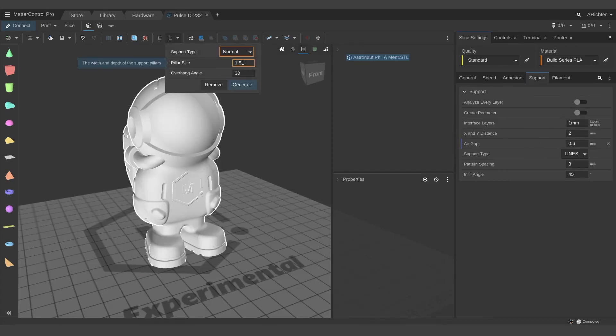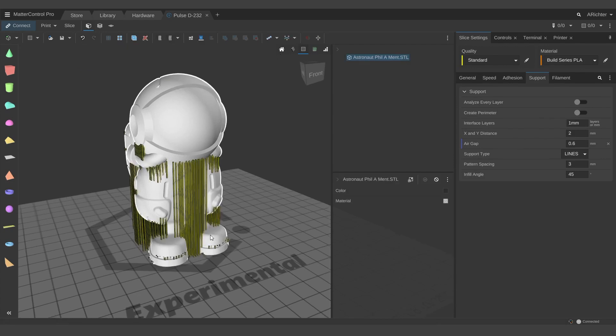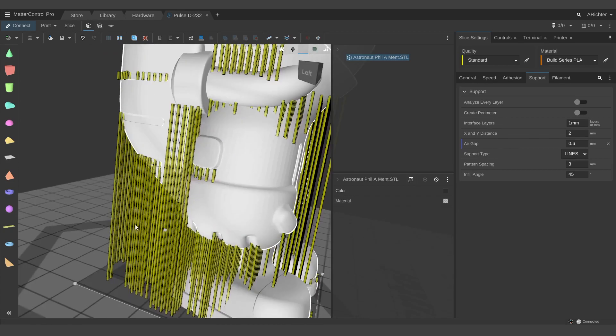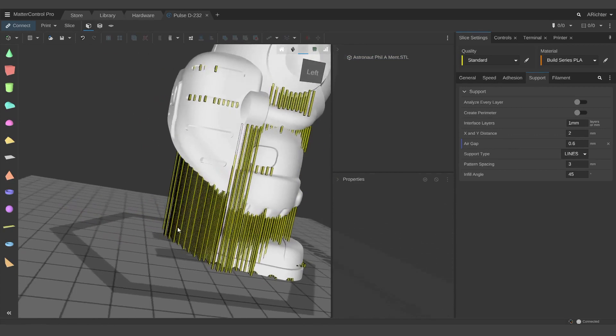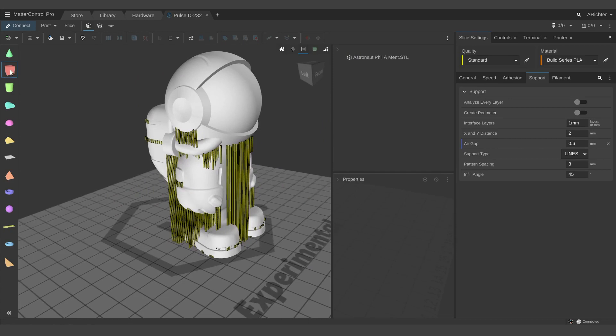Knowing the right time to use supports is something that does take learning, but as you progress as a 3D printer user, you will begin to identify when supports are and are not necessary and to what degree. Nearly all 3D printer slicing programs, called slicers, can identify where supports are needed per user-set criteria and generate support structures. More advanced slicers like MatterControl even give you the ability to add or move individual supports to manually adjust for problem areas. Over time you may find yourself designing models with built-in supports or using clever design techniques so you don't need to generate supports at all.